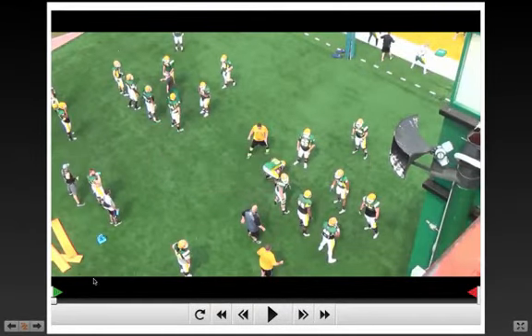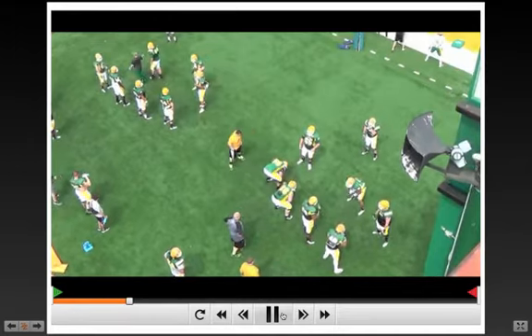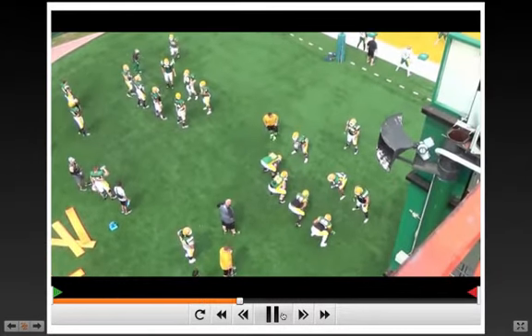All right, coaches, we are talking through some of the practice cut-ups of Southeastern Louisiana University, their combo drill, which is pretty effective. Coach Travis McHale, the offensive line coach at SELU, is just working cut-ups with his combination technique.